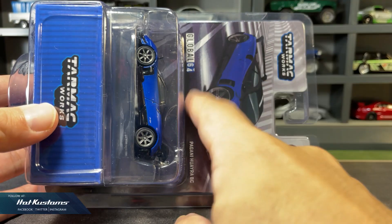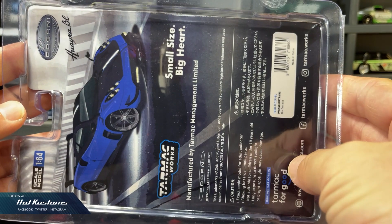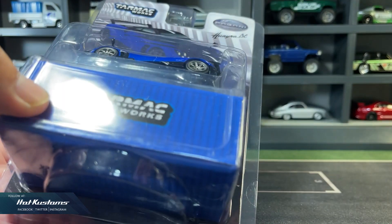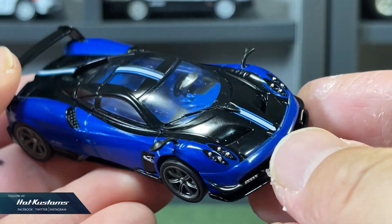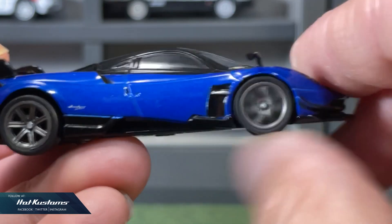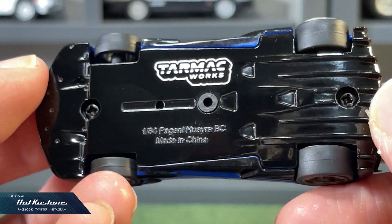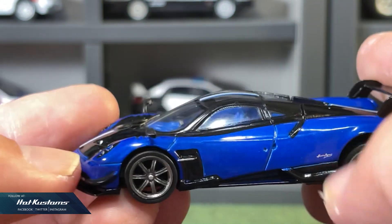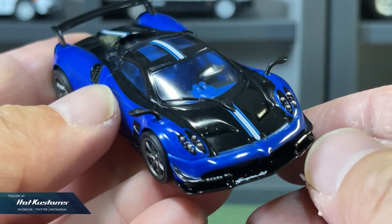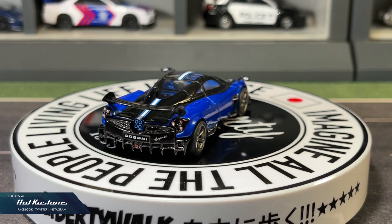Next, the Global 64 Pagani Huayra, which is going to be launched tonight at the Tarmac Works web store for members. The Pagani casting always has a very successful release and this one comes in a blue colorway. The headlights are painted because they are very small, and the whole finishing is in high gloss. The side mirrors are in plastic, and just like other Global 64 models, the wheel set rolls extremely well. The base is pretty decent. Although the price is entry level for the Global 64, the overall presentation looks fantastic and it's a perfect casting to add to your Pagani collection.